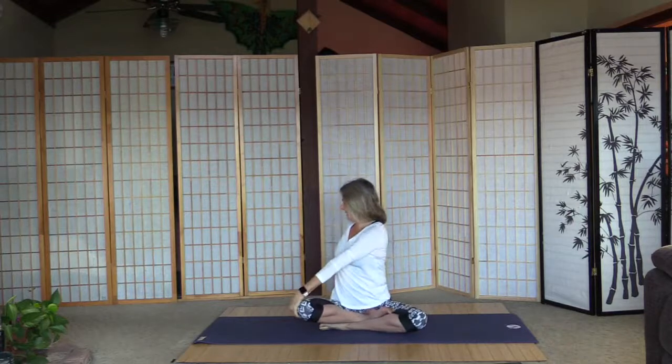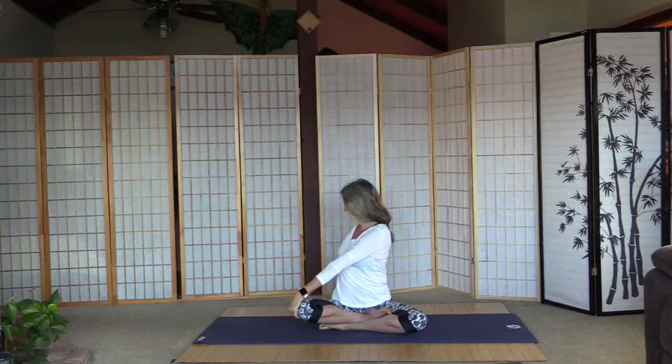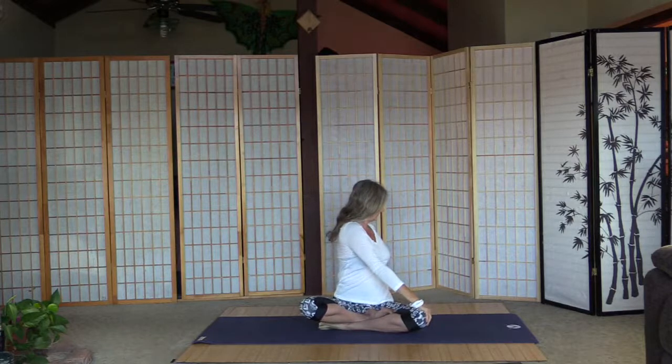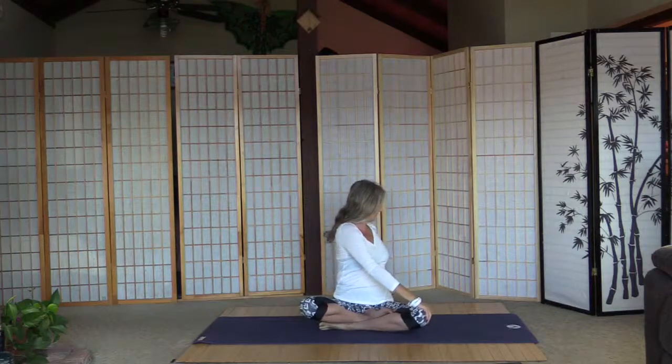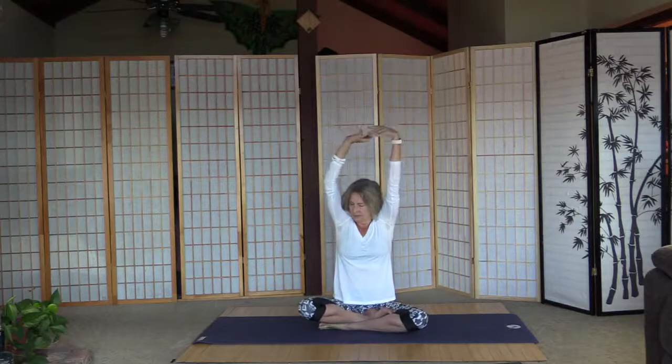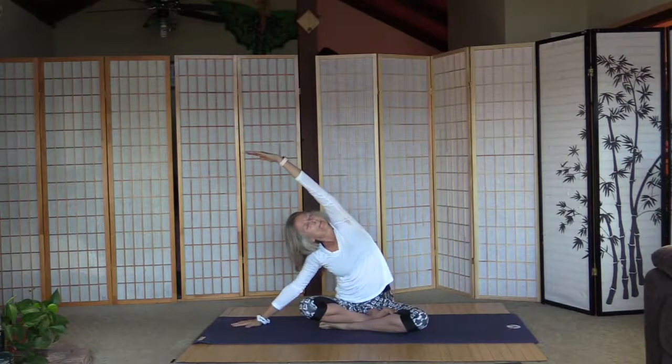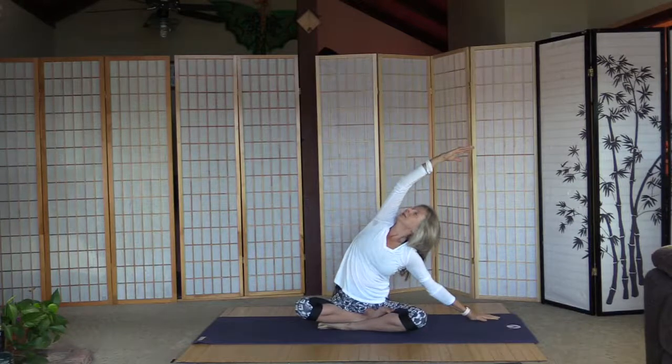Inhale and arms up. As we exhale, turn to the right — a gentle twist. That activates the body. Inhale back, and exhale left. Inhale back, and exhale right, palm to the floor, look over the left arm for a little stretch. Inhale back, exhale left, look over the right arm.